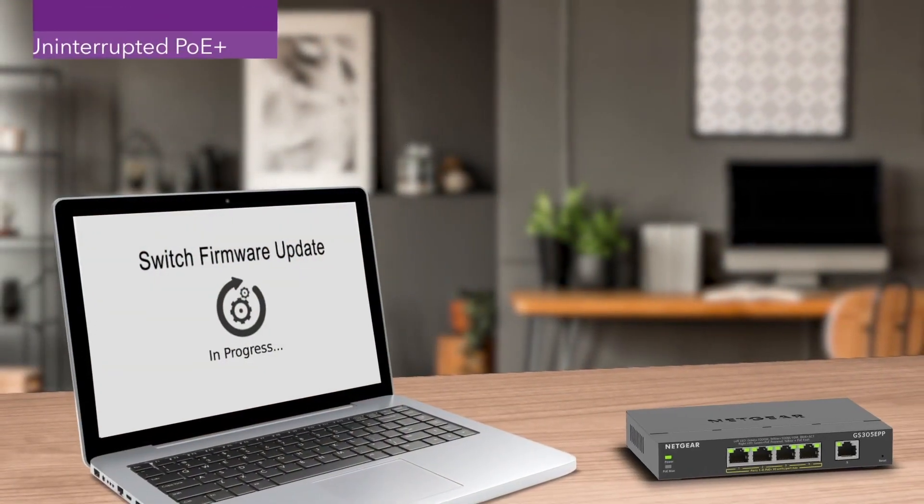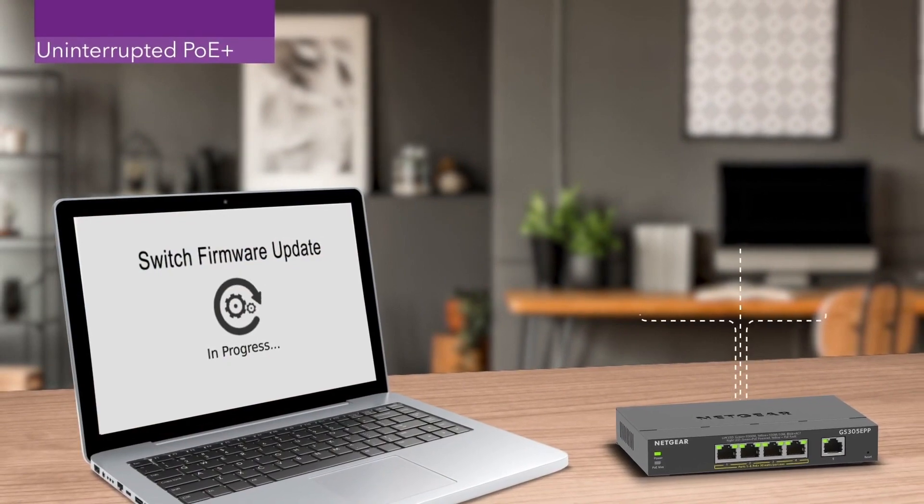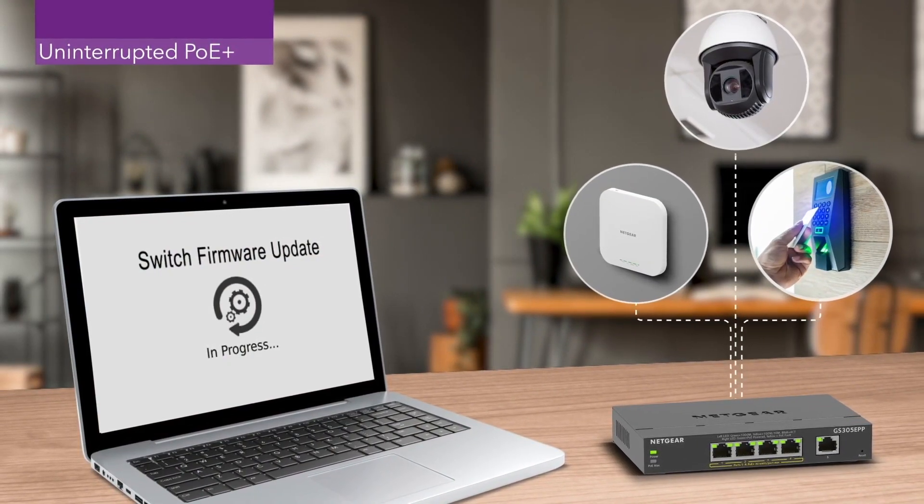With uninterrupted PoE, keep PoE power on even when the switch is updating firmware or performing a software reboot.